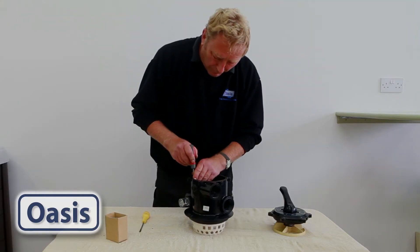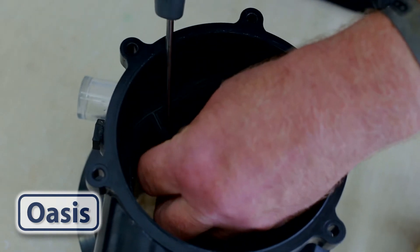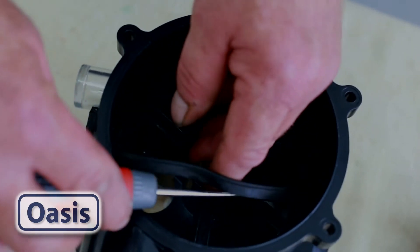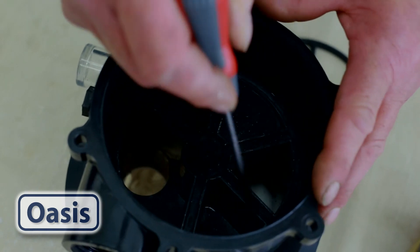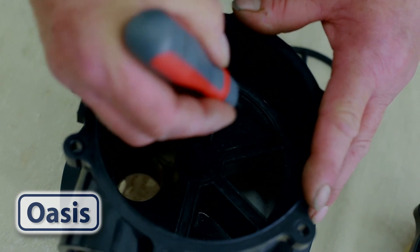Prise out the old spider gasket. Make sure that all traces of it are removed so there is no debris remaining, including any little bits of dried-on glue.